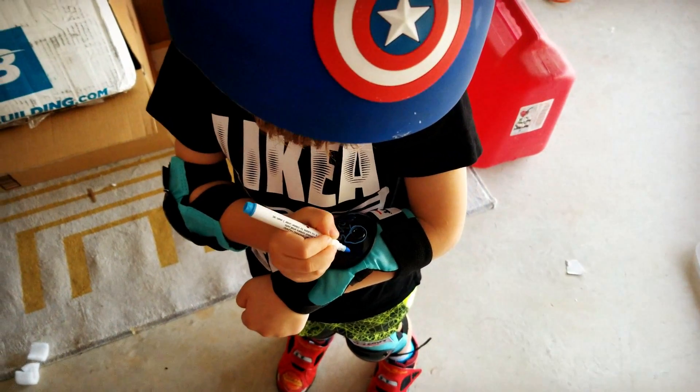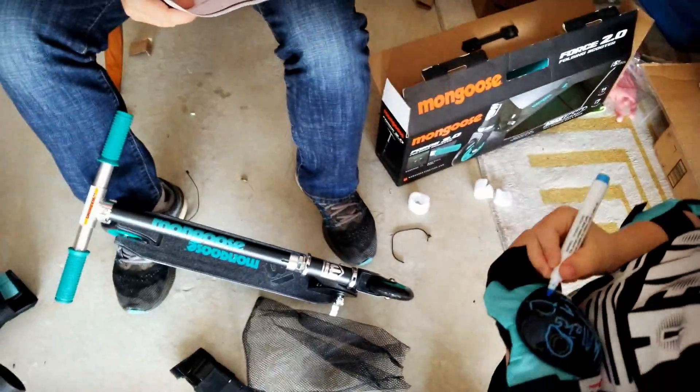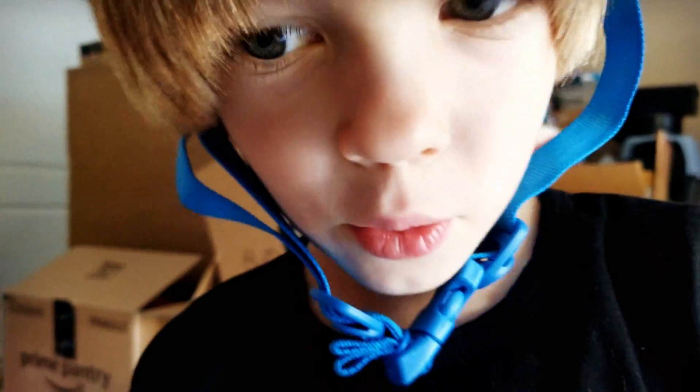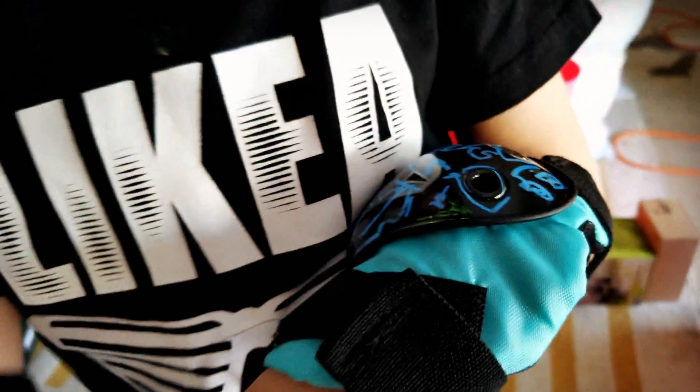And that is unfolding the Mongoose Folding Scooter. Got to figure it out. Someone can give me my load. There you go. Thank you. Mine is finished. My design is finished.